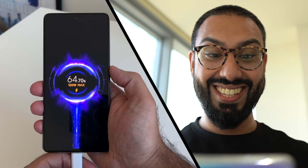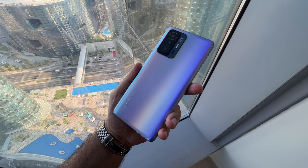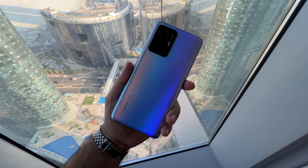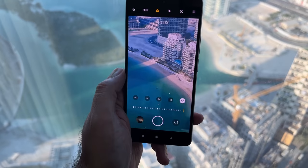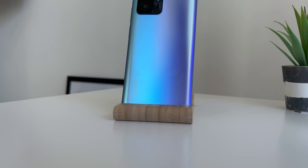Look at this. It's insane. This is the brand new Xiaomi 11T Pro. And let me just say, having used this for over a week now, this is not your standard mid-range smartphone because there are a couple of features in here that would put flagship smartphones to shame.